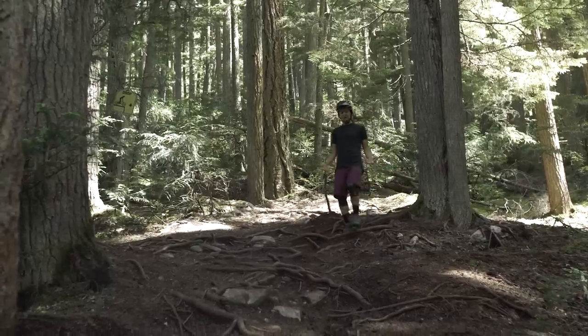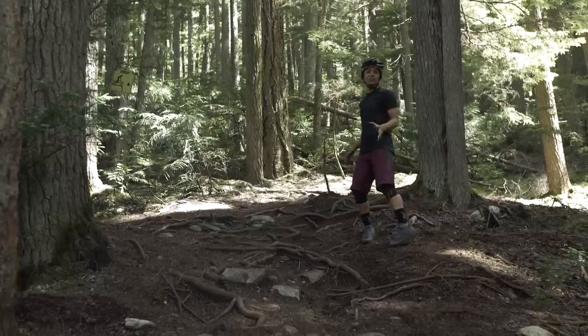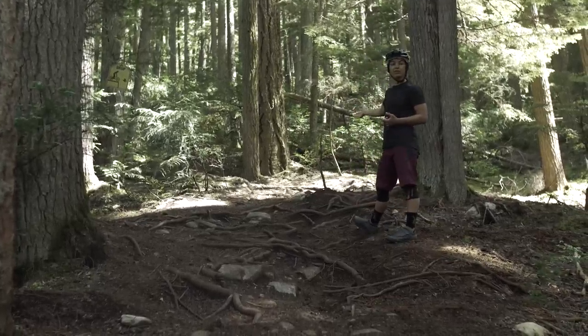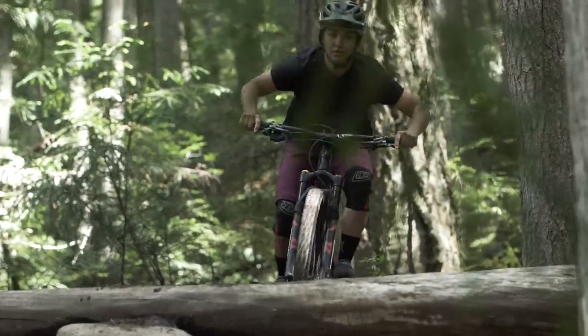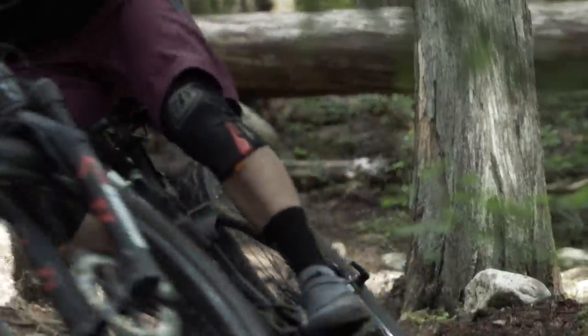The line coming into this drop is actually quite technical. There are a lot of roots around to catch you up, especially if you're going to be pedaling. I'm going to use this little tree back here as my point of commitment. When I get there, I'm taking the inside line — it's a little bit smoother, not going to catch my pedals, and I'm in a nice strong position ready for the drop.